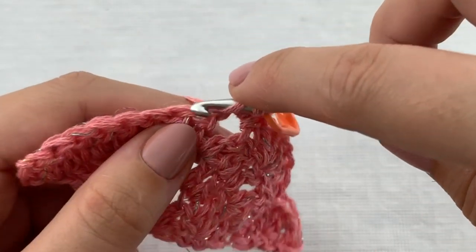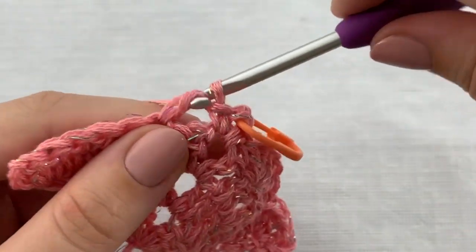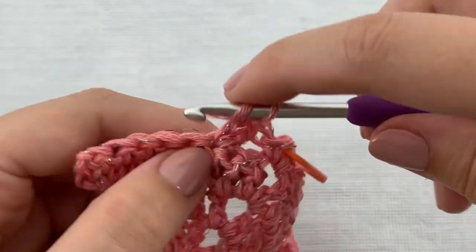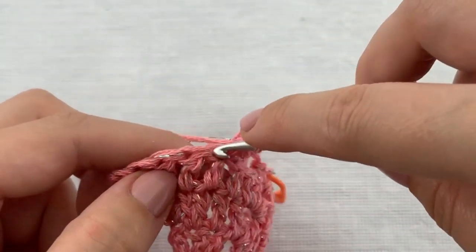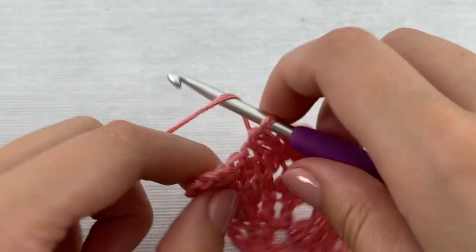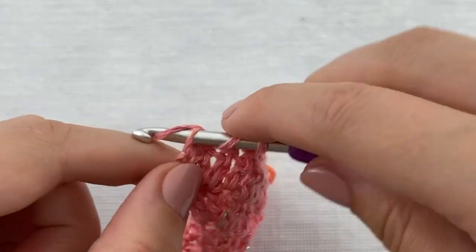Then again repeat the following till the end: skip 2 stitches, work 5 double crochet stitches in the next stitch, skip 2 stitches, and work 1 single crochet stitch in the next stitch. At the end you will skip 2 stitches and work 5 double crochet stitches in the last stitch.